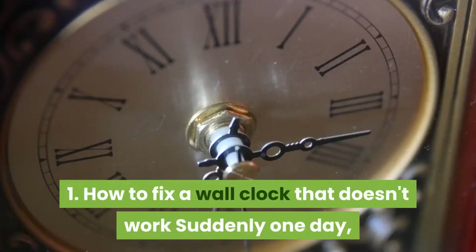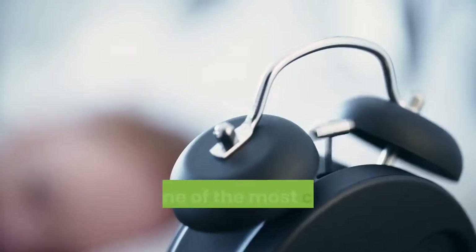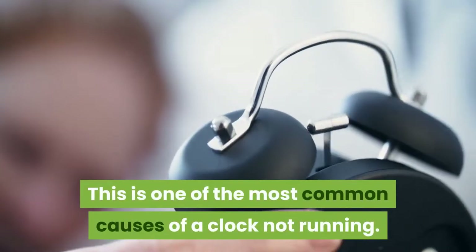1. How to fix a wall clock that doesn't work. Suddenly one day your wall clock stops working. The first thing you should check is the battery. This is one of the most common causes of a clock not running.